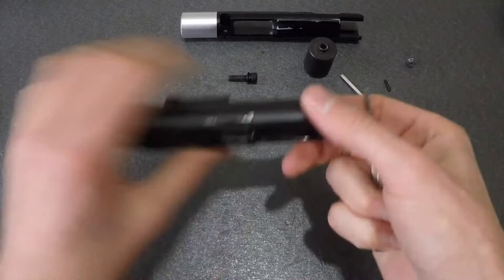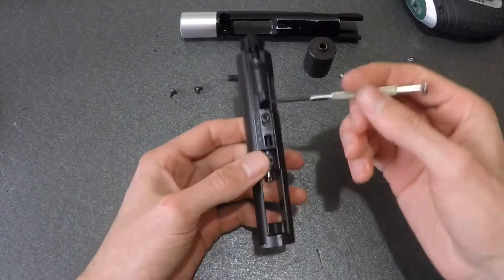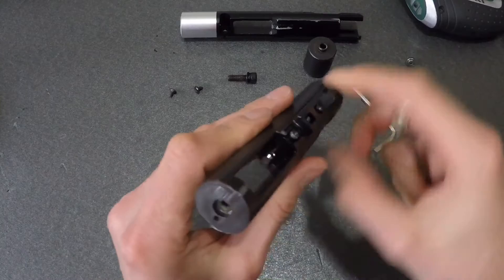Set those aside and we can now focus on the gas key. Use a Phillips to remove these screws — I myself have a handy electric screwdriver, just because. With these removed, you can now slide your gas key slash nozzle guide out.